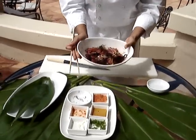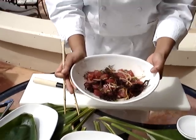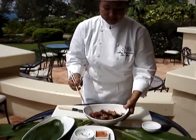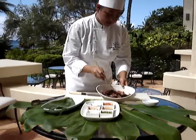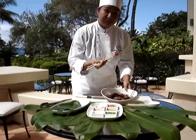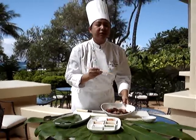Ahi. And we have ahi poke — traditional Hawaiian ahi poke. Now, let's give it a taste. Mmm. Oishii desu ne.